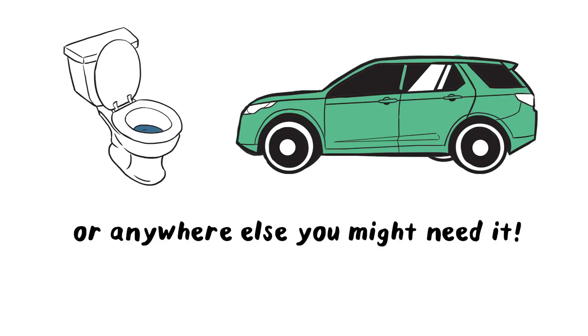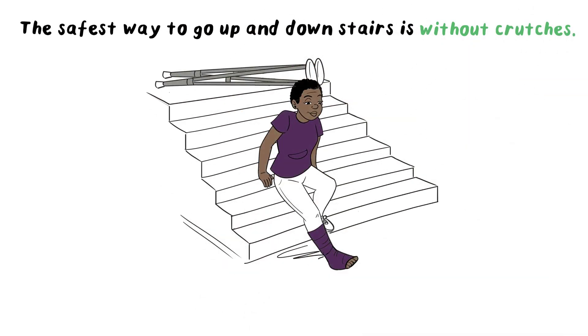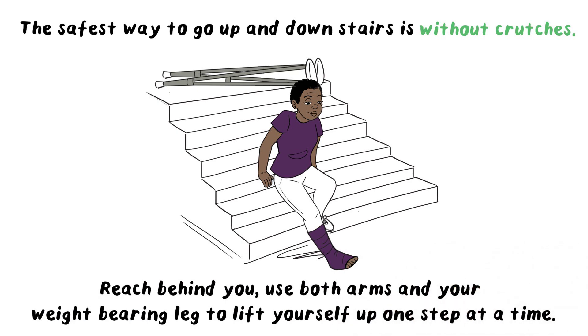The safest way to go up and down stairs is without crutches. Sit on a low step and put your crutches as far up the stairs as you can reach. While sitting on the stair, reach behind you and use both arms and your weight-bearing leg to lift yourself up one step at a time. This technique works to go downstairs too.